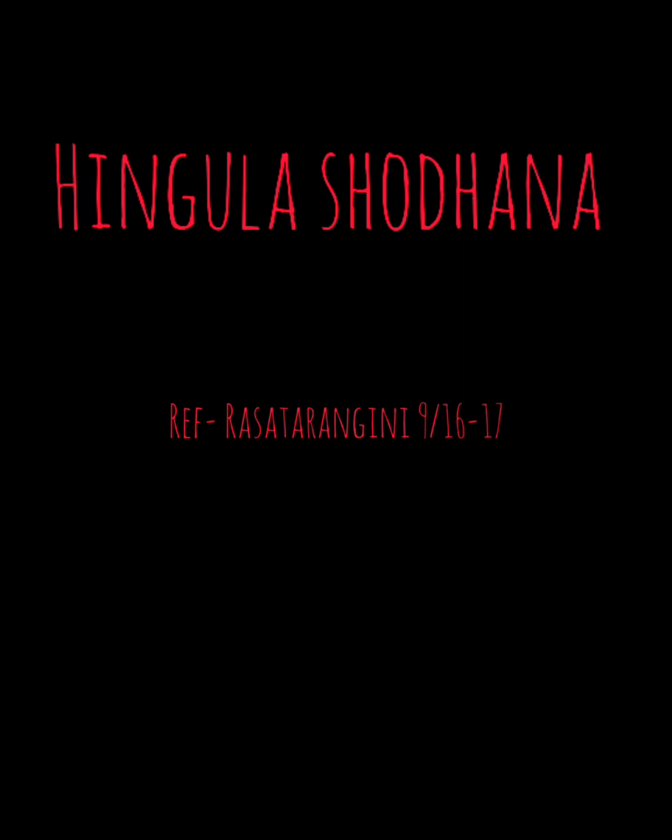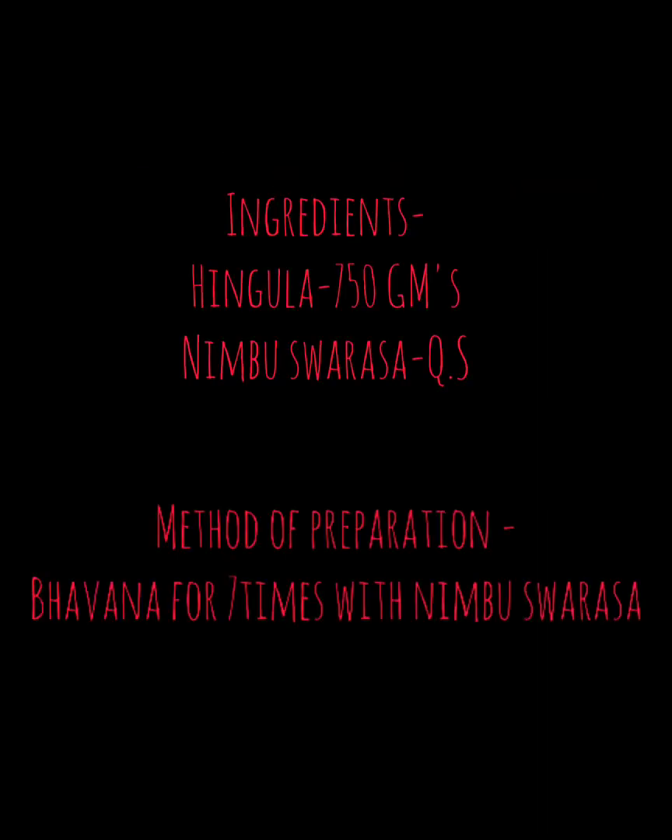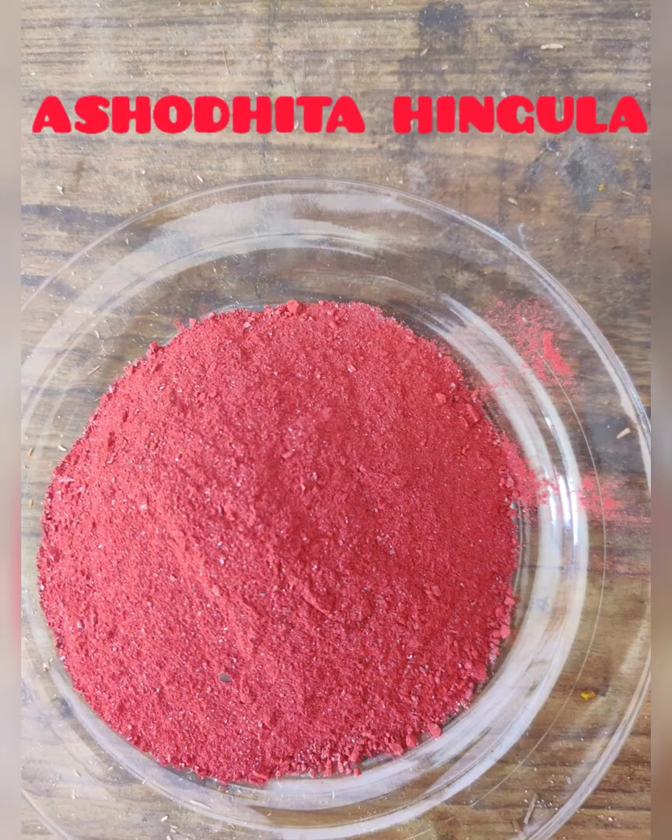Various Shodhana procedures have been explained for Hingula Shodhana by various authors like Rasatarangini and Rasaratna Samuchya. But today we are going to opt for one such procedure which is mentioned in Rasatarangini — that is 7 Bhavanas of Nimbuswarasa. So let us move to it.